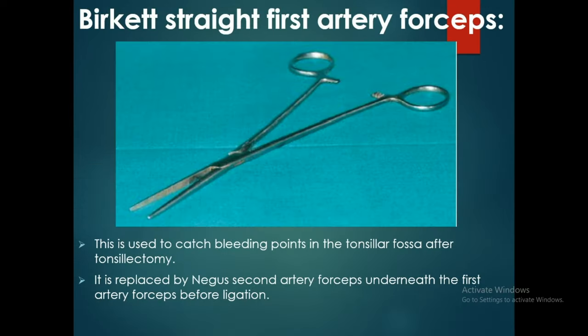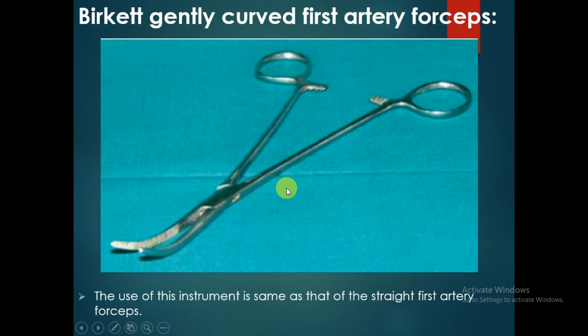The Burkitt straight first artery forceps is used to catch bleeding points in the tonsillar fossa after tonsillectomy. It is replaced by the Negus second artery forceps underneath before ligation. The Burkitt gently curved first artery forceps serves the same purpose as the straight version.